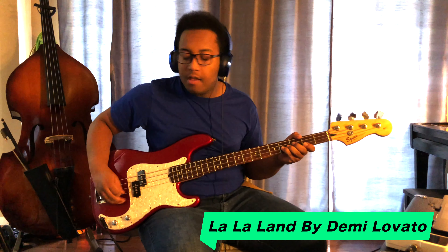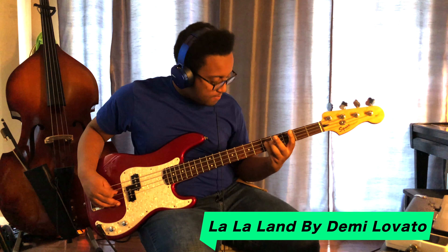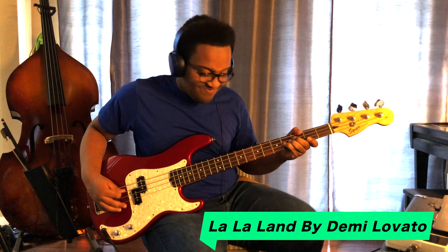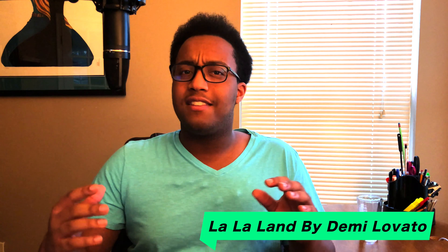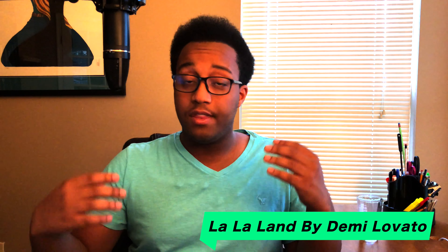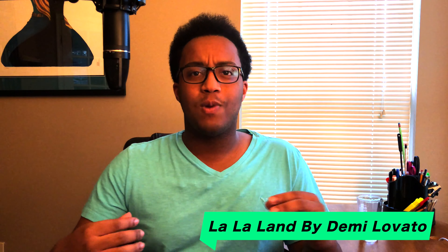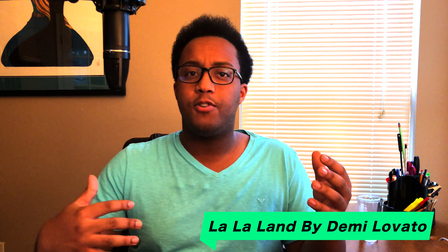Next up on the list is La La Land by Demi Lovato. This is definitely one of those songs where it holds the groove in the beginning and then out of nowhere, it just goes crazy. It hits you with this obscure pattern that you would typically see in progressive rock music. And again, with the guitars, adding just another level of depth with the unusual intervals — really makes this part the highlight of the entire song. Each note really lines up with the chords and the melody, so they're working together, almost as if there's some type of conversation going on between the instrumentalist and Demi.